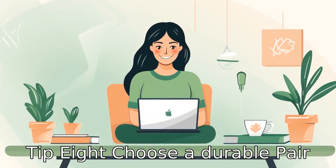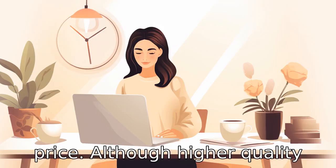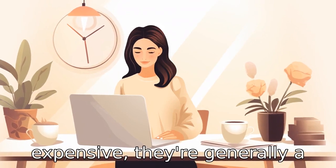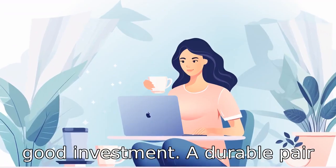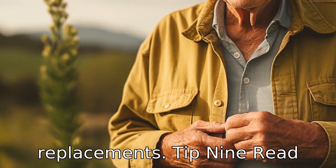Tip 8: choose a durable pair. Durability is often tied to the price. Although higher quality jeans might be a little more expensive, they're generally a good investment. A durable pair of jeans can go a long way, saving you from frequent replacements.